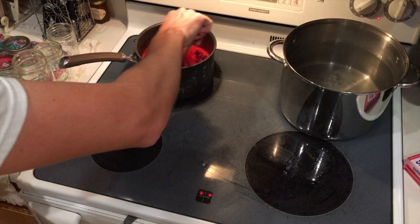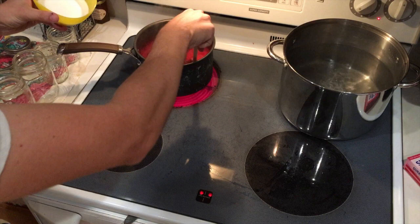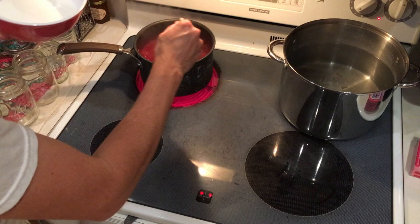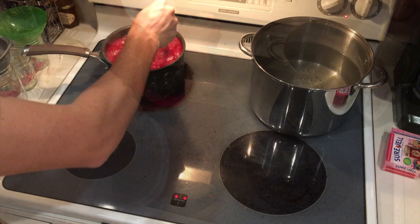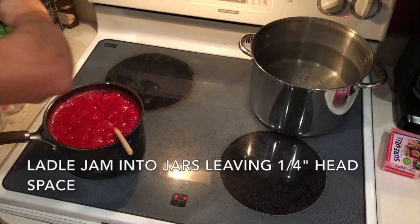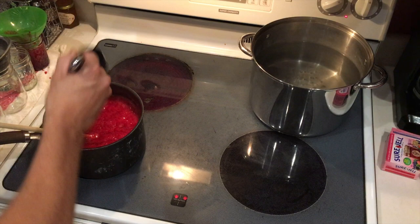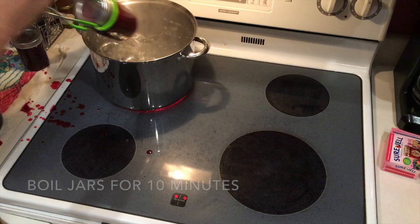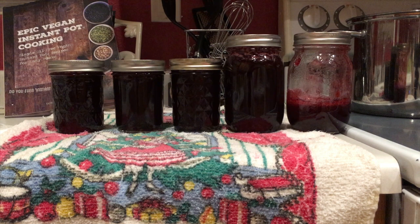I'm going to take my sugar-pectin mixture and mix that in. We are now at a rapid boil, so I'll add the rest of my sugar. We got them filled and capped — I'll put them in to get sealed. Here we have our finished product. If anybody else has a different way to prepare hibiscus jam, leave a comment down below — I'd love to hear it.